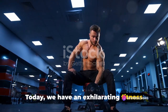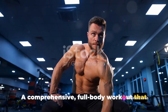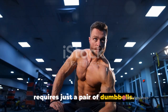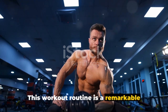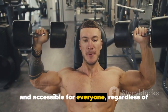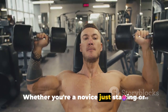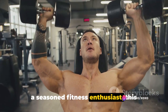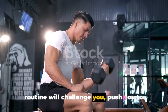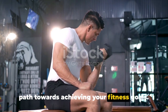Today, we have an exhilarating fitness session lined up for you — a comprehensive, full-body workout that requires just a pair of dumbbells. This workout routine is a remarkable journey designed to be inclusive and accessible for everyone, regardless of their fitness experience. Whether you're a novice just starting or a seasoned fitness enthusiast, this routine will challenge you, push you to your limits, and guide you on an exciting path towards achieving your fitness goals.